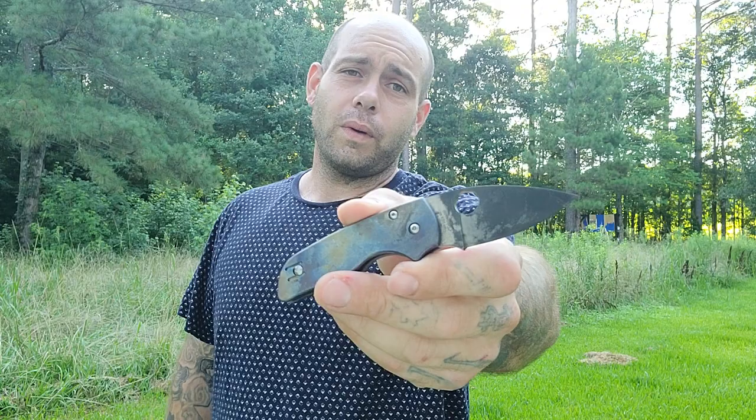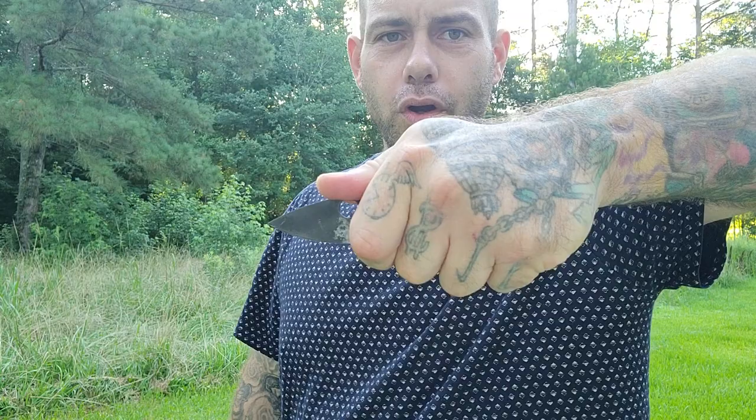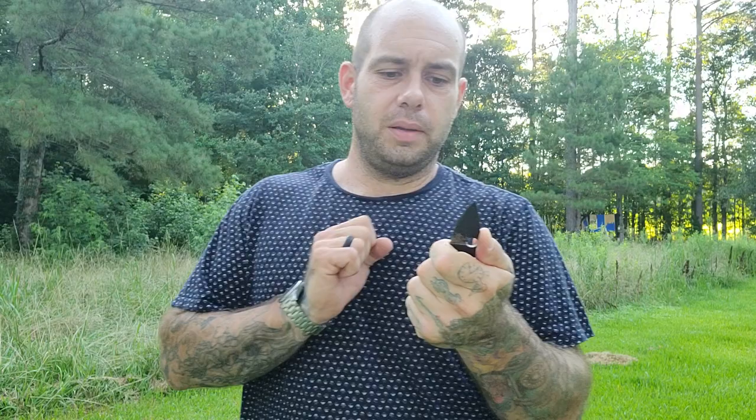Another Spyderco — this is the Native. This model is in Rex 45 steel. I swapped out some titanium handles for it. I love this tiny little knife because it's a workhorse in a small package — like a mini mule. The ergos on this are magic. Spyderco is very good with ergos and their Native lineup is one of the best ergonomic knife lines in existence, in my personal opinion. I have big hands and this knife works really well for me.